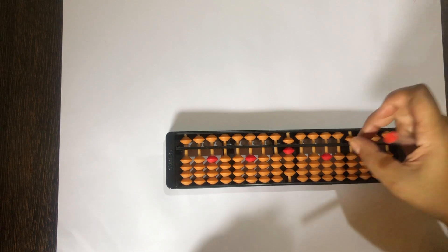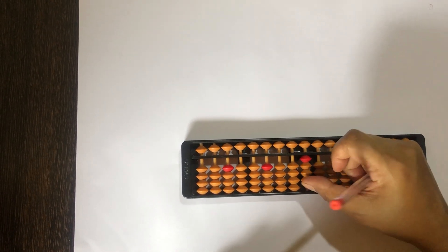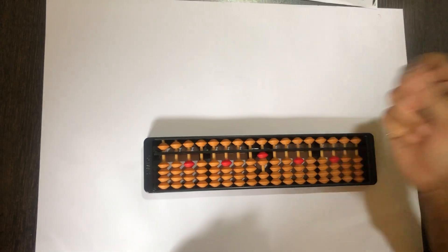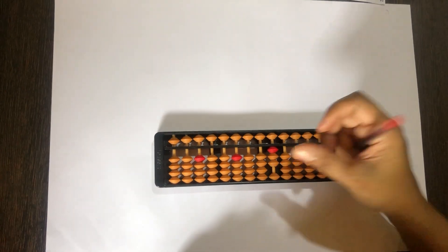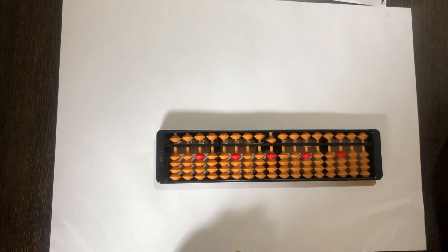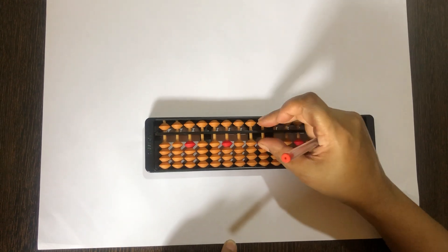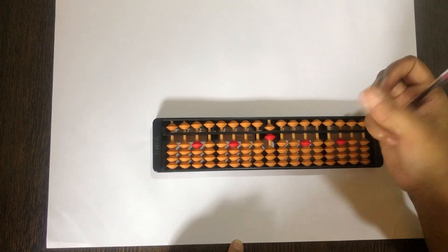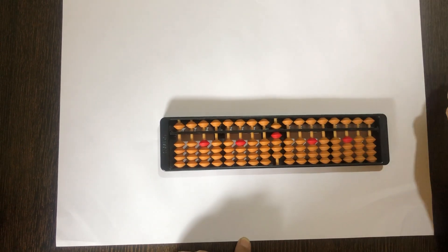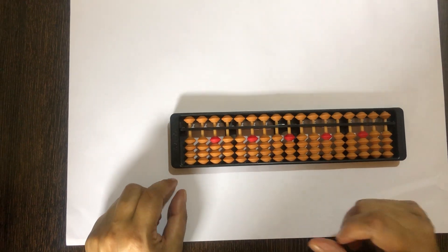Similarly 8 mein bhi possible nahi hai aur 9 mein bhi possible nahi hai. Now we will start with 4. 0 mein plus 4 matlab 4 beads upar ek saath. 1 mein plus 4 possible nahi hai, 2 mein bhi, 3 mein bhi, 4 mein bhi plus 4 nahi kar sakte. But 5 mein plus 4 ke liye 4 beads upar kar sakte hai. 6, 7, 8, 9 mein plus 4 possible nahi hai.